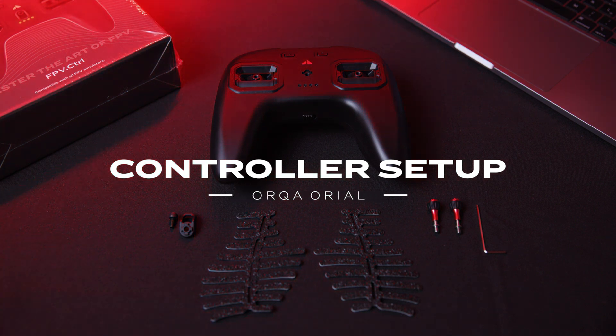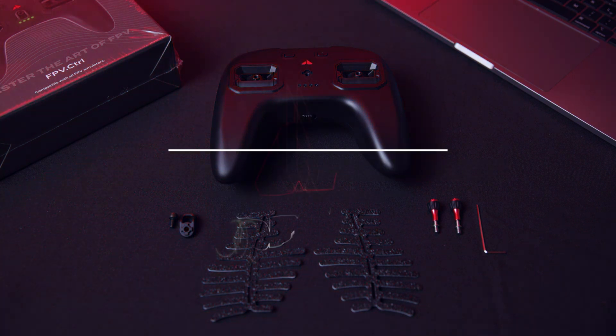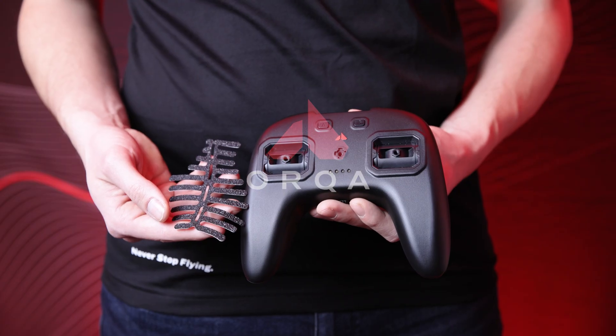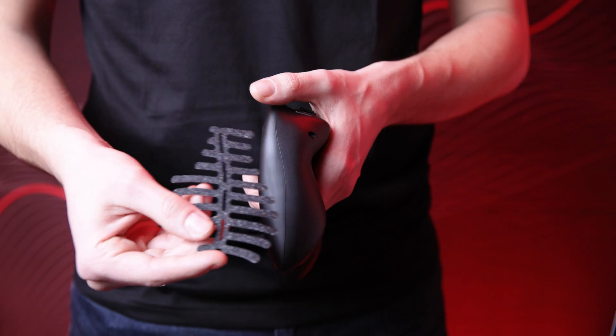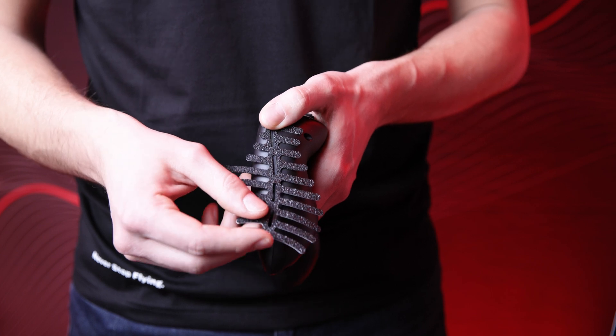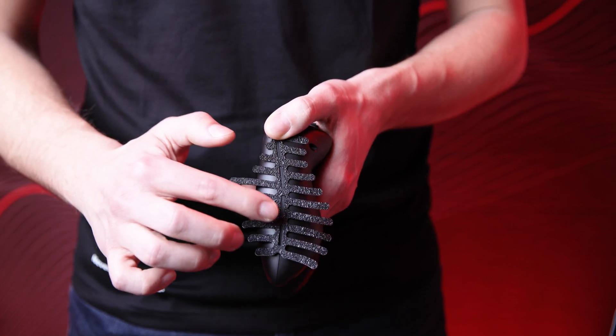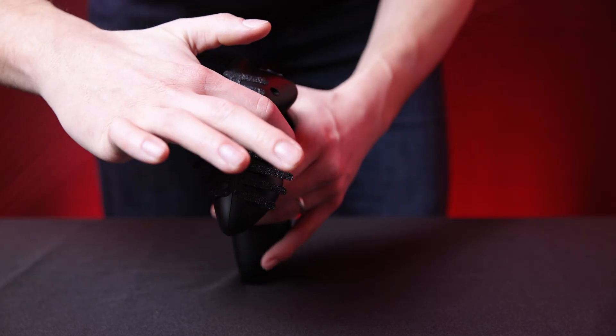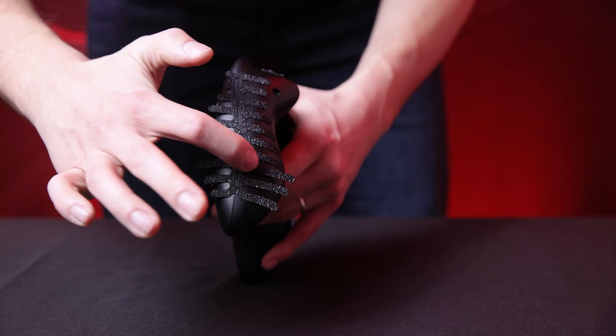In this video we're going to set up the Orca FPV controller. First we're going to attach the grips. Make sure to align the center of the grip sticker with the indentation on the side of the controller, then carefully attach the grip edges to the controller itself.